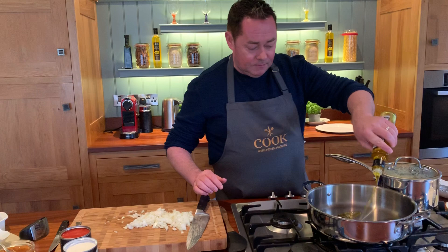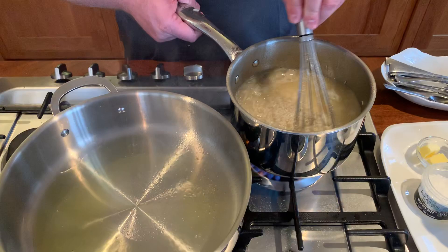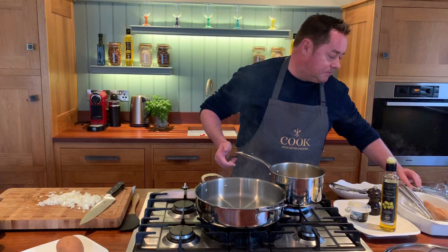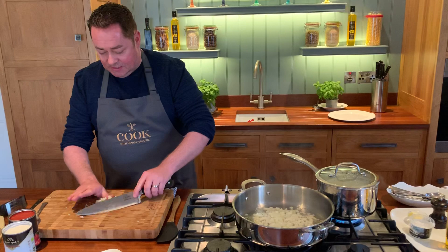Rapeseed oil goes in — a nice, good drizzle. I like rapeseed oil because you get a really high smoke point. So just lift off the lid from the rice and give it a whisk — that just stops it from sticking together. The pan is on and it's really, really hot and smoking. We're going to put in our onion — oh, that's what I like to hear, a nice sizzle.